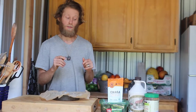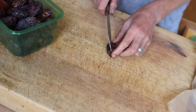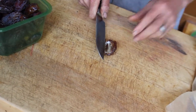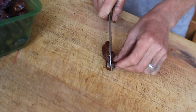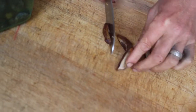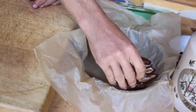Then we move over to the dates. We're going to take the dates and we're just going to cut these dates into fours. You're going to get the pit out first, and you're going to make it a four-way cut, something simple like that.